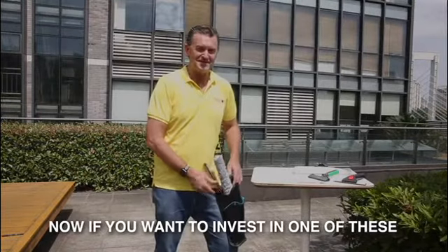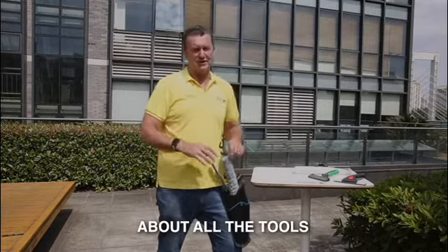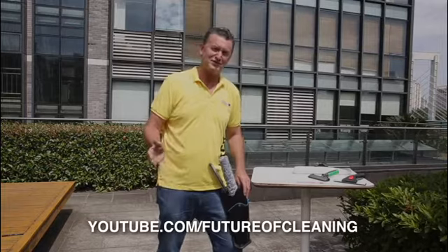If you want to invest in one of these, go to www.futureofcleaning.com. And if you want to learn more about all the tools, go to youtube.com/futureofcleaning.